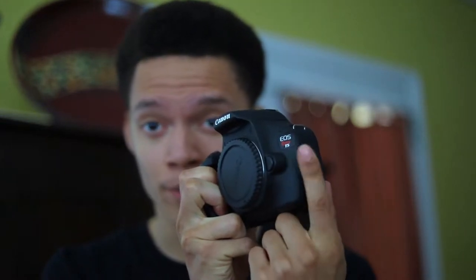This is my baby girl, this is the Canon EOS Rebel T5. It's great, fantastic. If you want to get into photography and don't even know what style you want to do or anything like that, get this. The photo quality from this camera is great, it's fantastic.